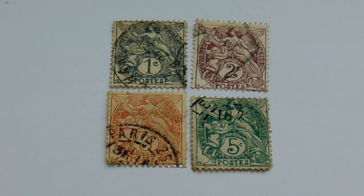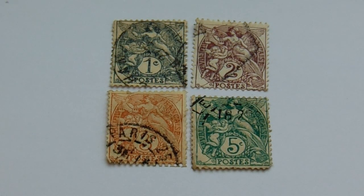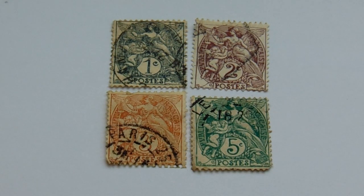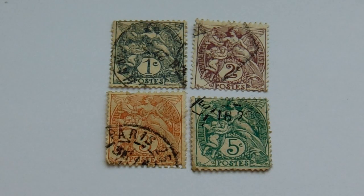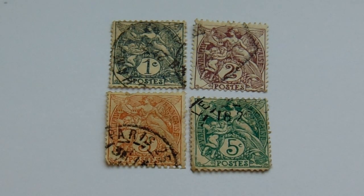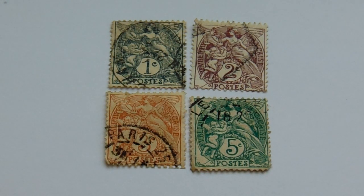All right, look at this first group. Now that's some nice old ones there. You have your one cent with the angel in the green and white, and then two cents in the brown, then three cents in, I believe, the orange, and then a five cent with a different green.